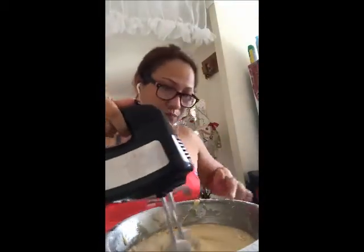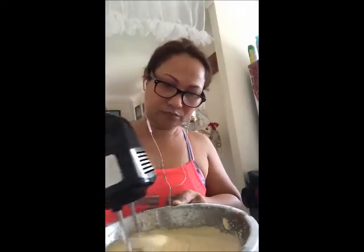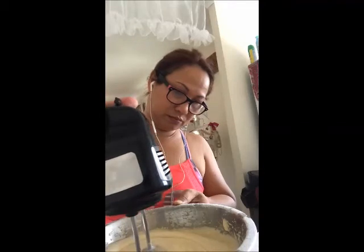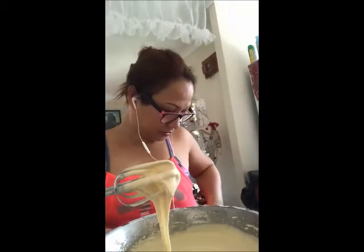We're going to scrape some of the flour from the sides of your mixing bowl so that we can mix it well. Okay, there you go. And we will make a meringue to mix with this one.